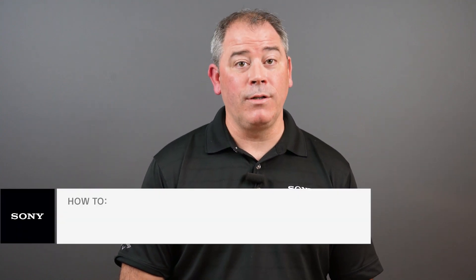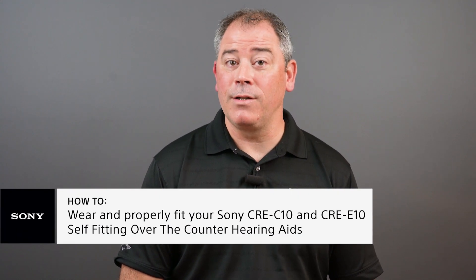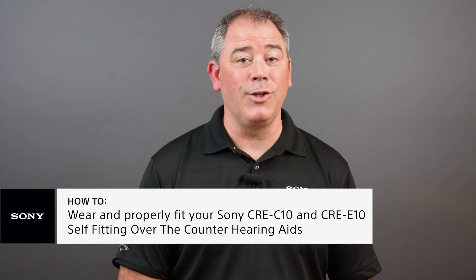Thank you for joining me today. I hope you found this video useful and that you are having a great experience with your new hearing aids. Should you have any additional questions or would like to speak with a Sony expert like myself, simply click on the link in the description below. We now offer a video chat solution so we can more easily share information to help make finding a solution even easier.